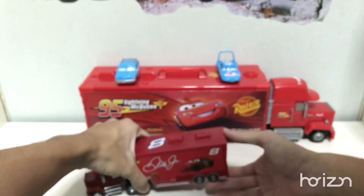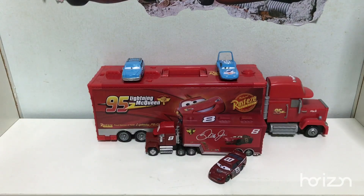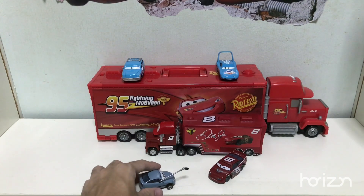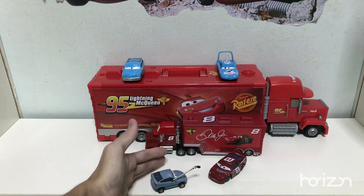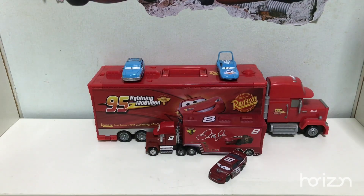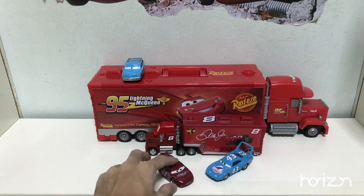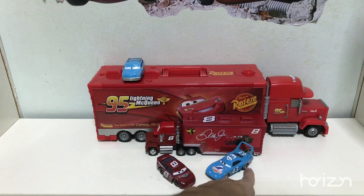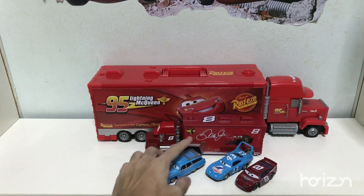Dale Earnhardt Jr. and his hauler did appear in the Motor Speedway of the South — we didn't see his hauler, but Dale needs transportation. As for the Los Angeles International Speedway, he appeared toward the beginning when Lightning McQueen was missing and reporters were talking to all the other cars, and one of them was Dale Earnhardt Jr. That's how he almost looked, with the hauler in the background. A little later, before the final race, he was talking to The King — something like 'good luck on the final race.' And also on the ending credits where he, The King, and Mrs. The King went to the Royal Springs Museum with Mater to see Doc Hudson.